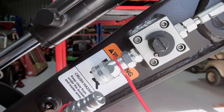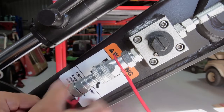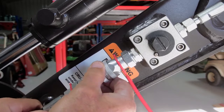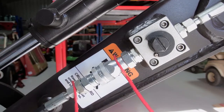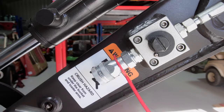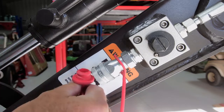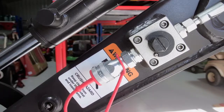The benefit of the quick connects is you basically just line them up, pull the collar back, push it in, and it locks down — and that's your connection. It makes it a lot easier than having to manually unscrew and reconnect things. To disconnect, you just pull the collar up, it comes out, and you put your dust cap back in and away you go.